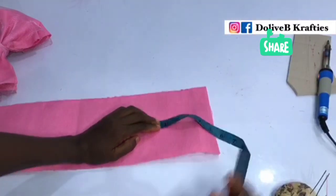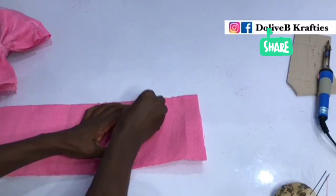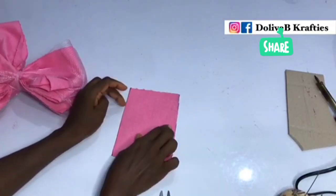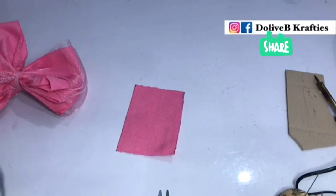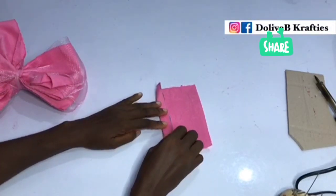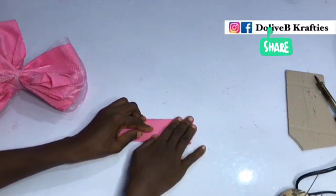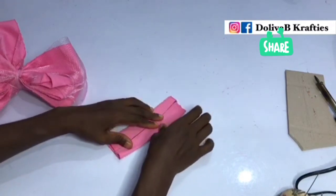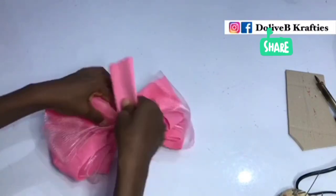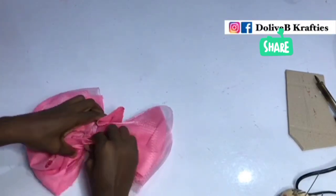Now I'm going to cut off a small piece of fabric from my aso-oke. This measures about four inches. I'll just cut it off — watch the way I'm going to be folding this in. I'll be using this to cover the center of our design. I just bring the two ends together and I'll be using my needle and thread to secure it.